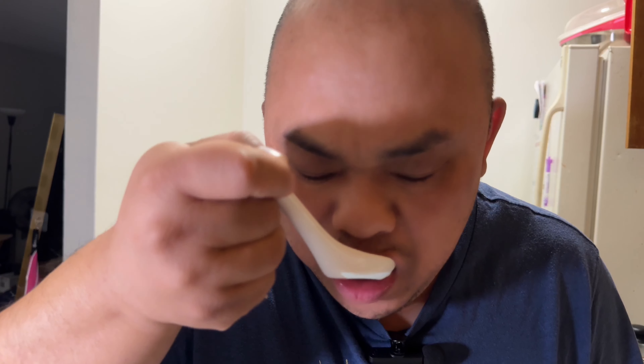I hope you guys try to make this — let me know in the comments if you do. If you want to thicken up the soup a little bit, you can do a cornstarch slurry: equal parts of cornstarch and water, and add it while the soup is simmering and it'll thicken right up.